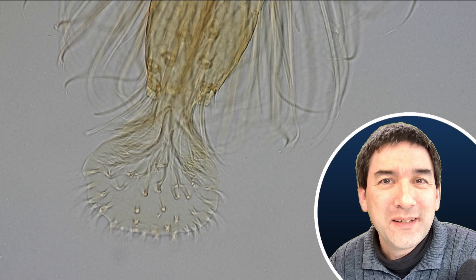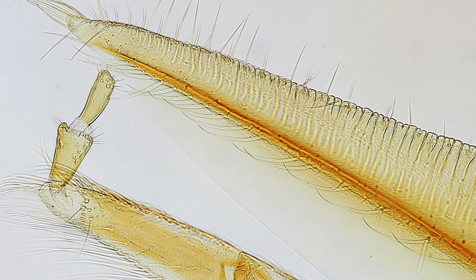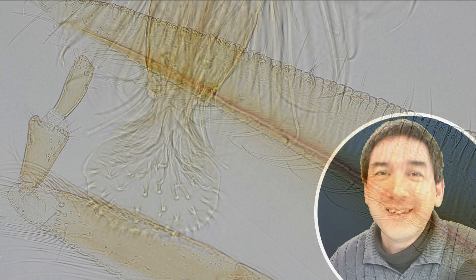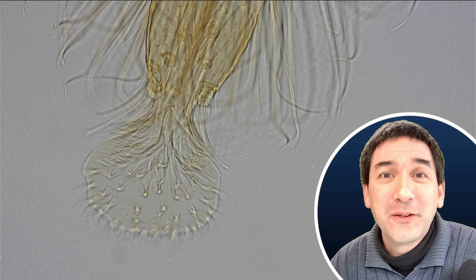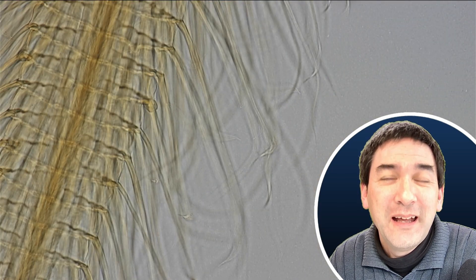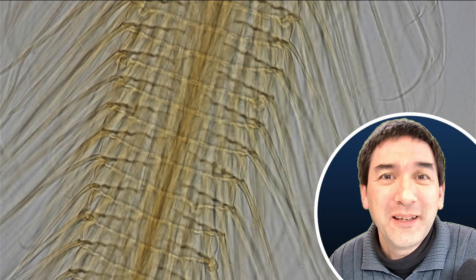This is the part that is actually sucking the nectar. And if you also like honey just like I do, never forget that it's been through the digestive system of a bee before — this is essentially the start of it all. This is where honey begins being processed: it's sucked up through the tongue all the way into the bee, and then at the beehive it's regurgitated, and this is where we have the honey that we like to eat so much.